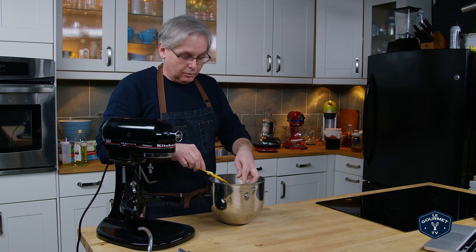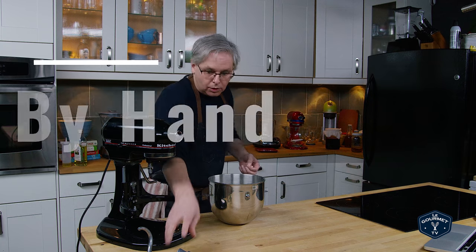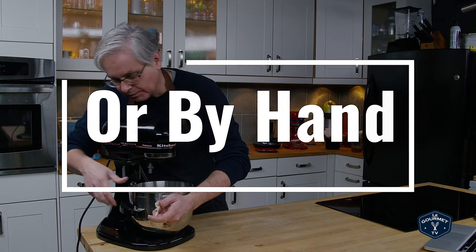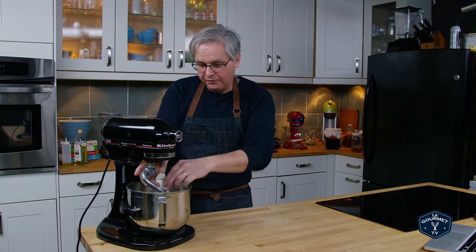Now we put this on the stand mixer and with the dough hook we need to knead this for about 10 minutes on medium-low speed — on this stand mixer that's somewhere between speed two and four.